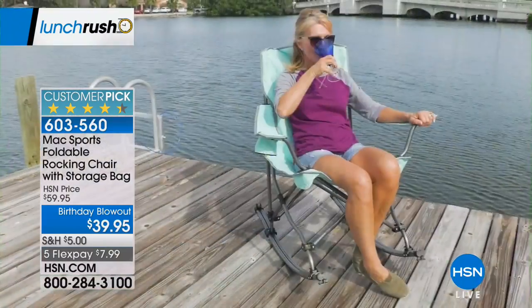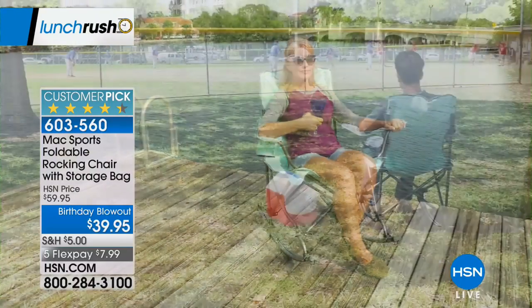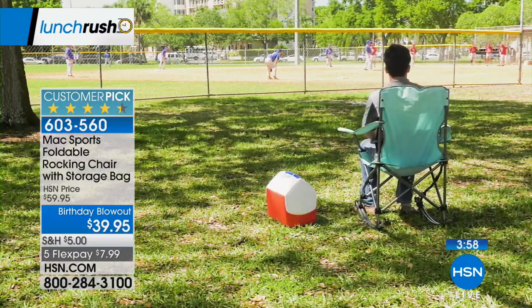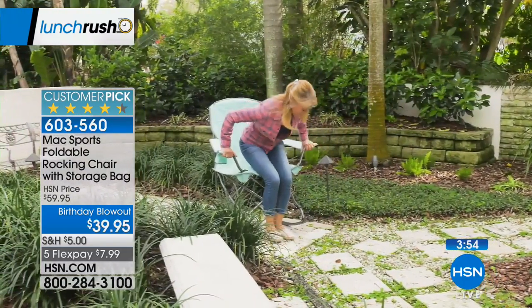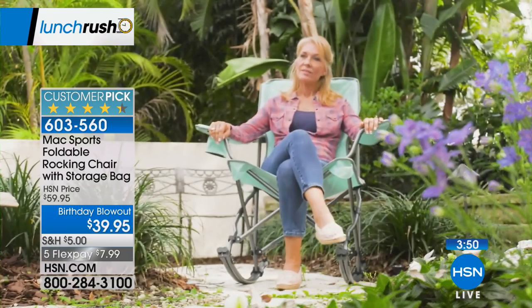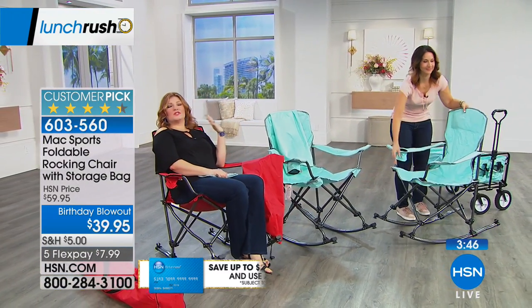This is very relaxing — I could fall asleep. You can see just what we said: out by the dock, by the pool, at sporting games. How many of us sit there so uncomfortable on those cold, hard benches that offer no support, especially to your back? Get this at home, even if it's your own garden when you just want to chill out.